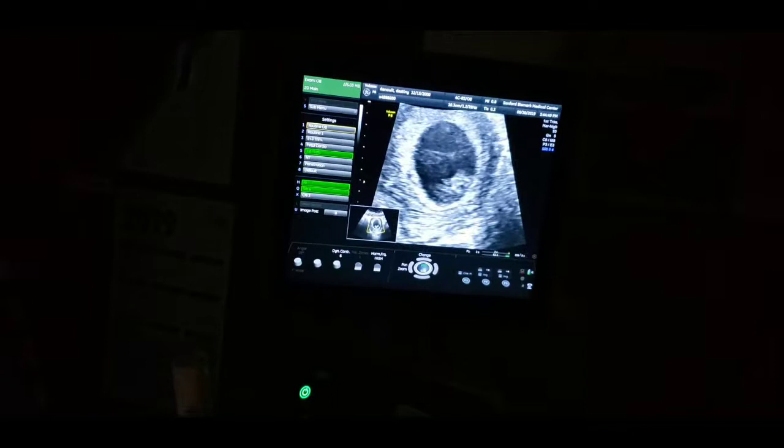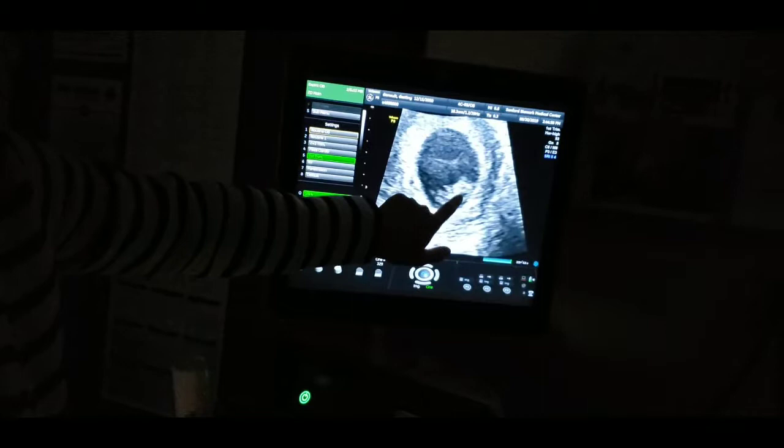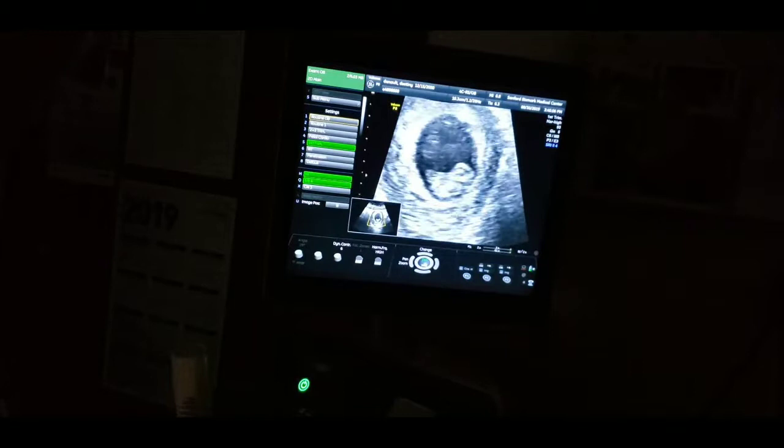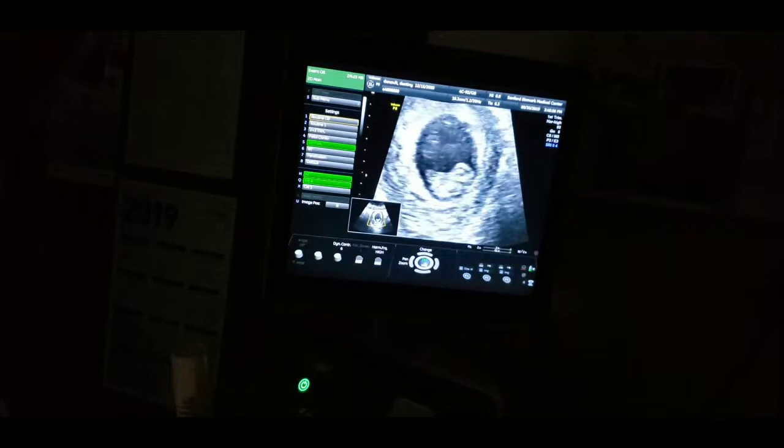So it's a little bit blurry, but you can kind of see — basically this one's going to be the head. You're going to start to see the very beginnings of what are going to be arms right there, and then the very beginning of legs are going to be here, and that's the ultrasound all the way through.